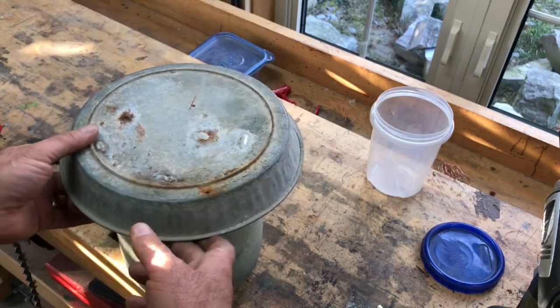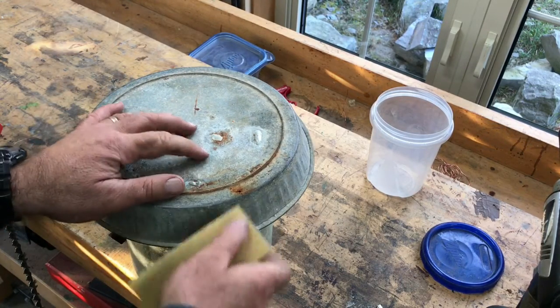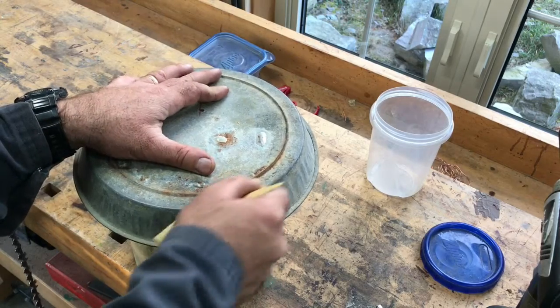The job begins, as with all soldering, with cleaning the surface. This is the hole here. I'm going to get back to bare metal so that it's shiny.